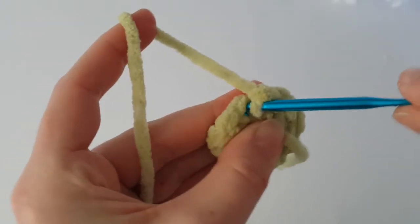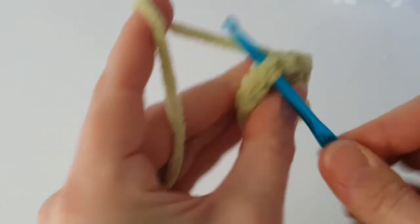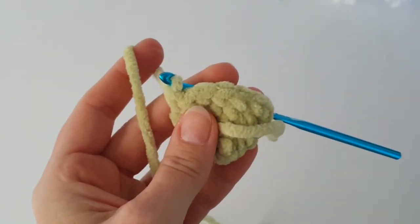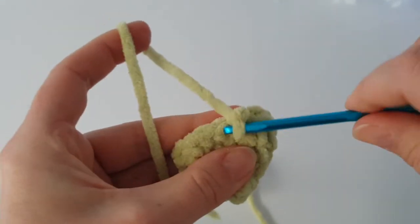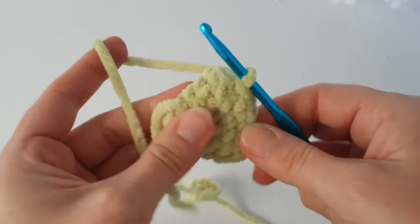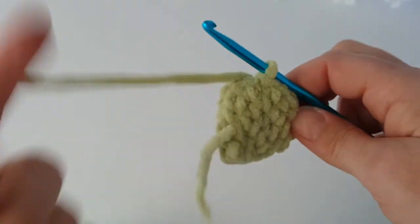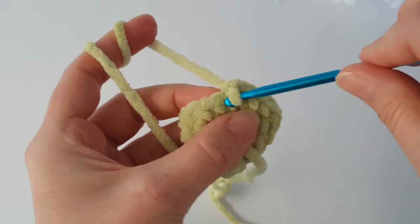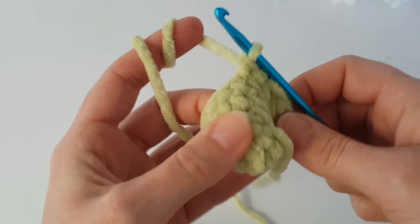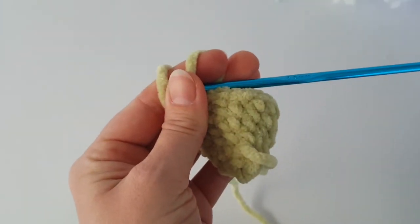Now make 1 single crochet in each stitch all the way around. I won't fill the horn with stuffing, but it's up to you. Finish the round with a slip stitch, then start the last round with chain 1 and make 1 single crochet in each stitch all the way around. At the end of the round make a slip stitch — and that's all. I'm doing this because I worked in a round.